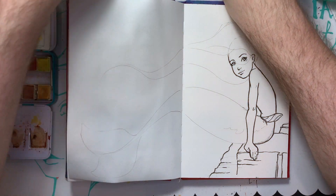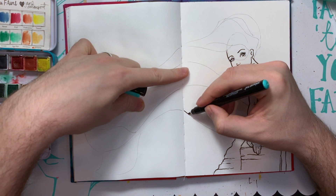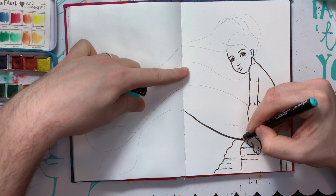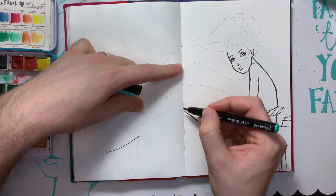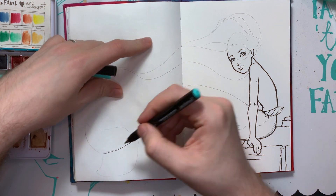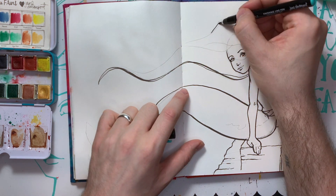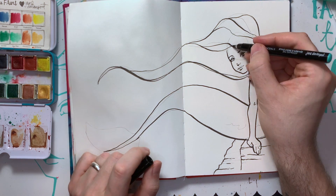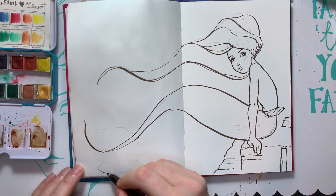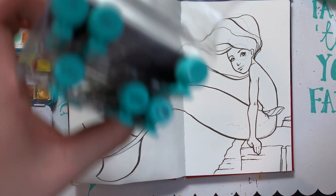I'm going to switch to a bigger one for these other lines. I'm going to let that dry for just a second just to make sure nothing's going to bleed.